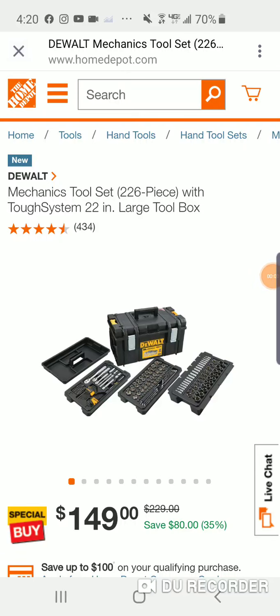Hey guys, real quick - my man from Montana just sent this over to me. It's a new mechanics toolkit. You have to tell yourself, whatever Milwaukee kind of has, we know DeWalt is coming out with a couple ratchet sets. Some of the hand tools are going to be sold within their Pack Out system, in their smaller Pack Out boxes.